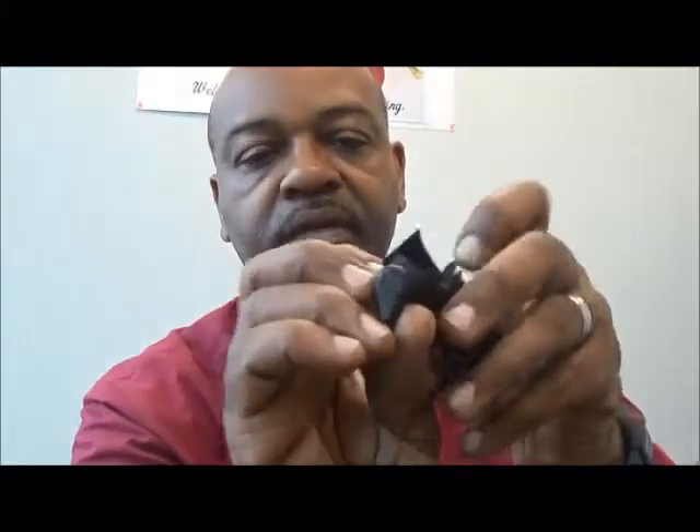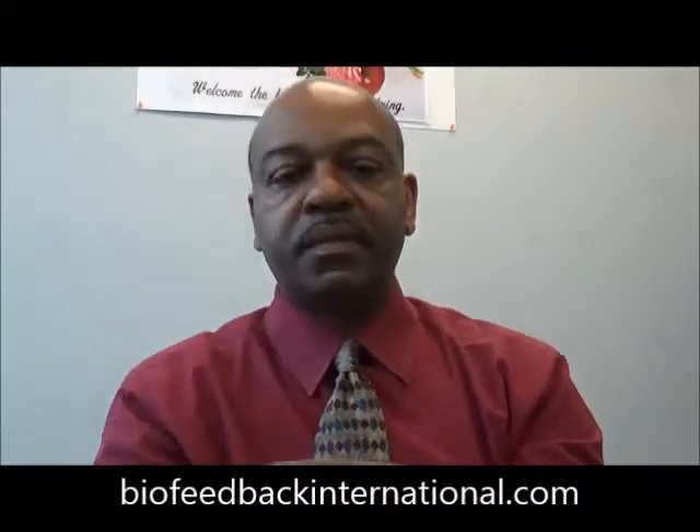It has two snap connector sensors. That snaps off and goes into this Velcro band. This happens to be Thought Technology equipment, but many other instruments use similar types of sensors. You have the snap on one side that snaps in here, and on the other side you have a silver/silver chloride electrode or sensor.